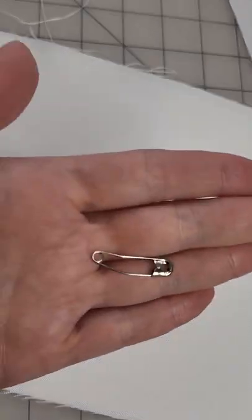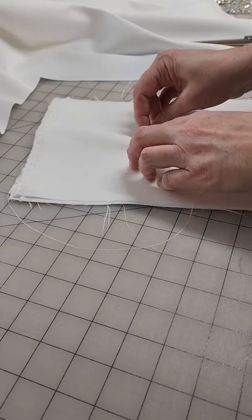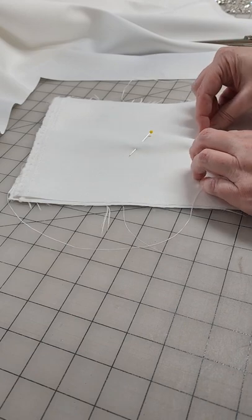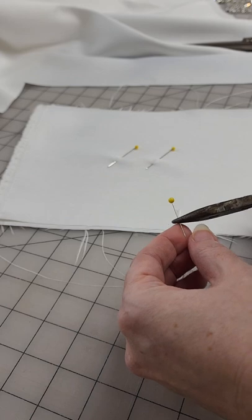You guys know how I love to bend my beading needles and I also love the bent safety pins, but sometimes I need to use a straight pin just to pin a small stack of fabric together. I hate that little hump that it makes. Pattern pieces are just not going to cut out straight like that.